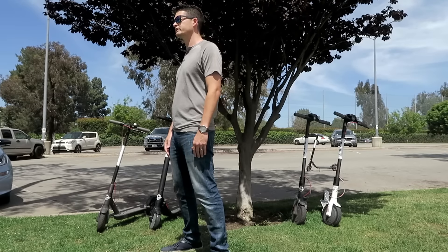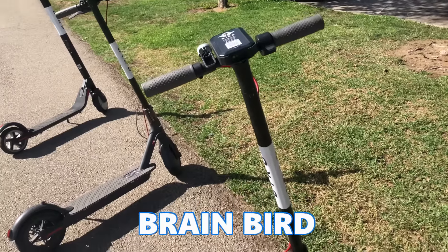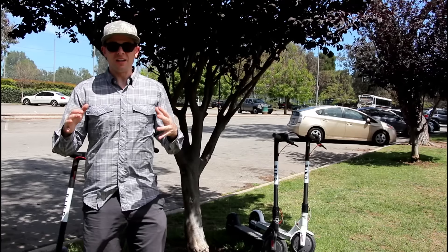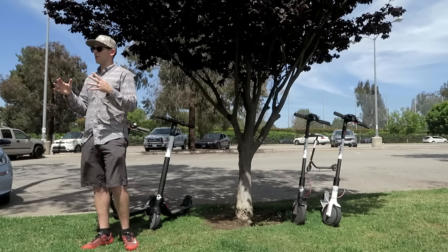On the flip side is the brain bird. These Birds have a small boxy unit on top of the handlebars that transmits GPS data. Brain birds are less likely to get lost because they are transmitting their location on a regular basis, whether or not someone nearby is using the Bird app.